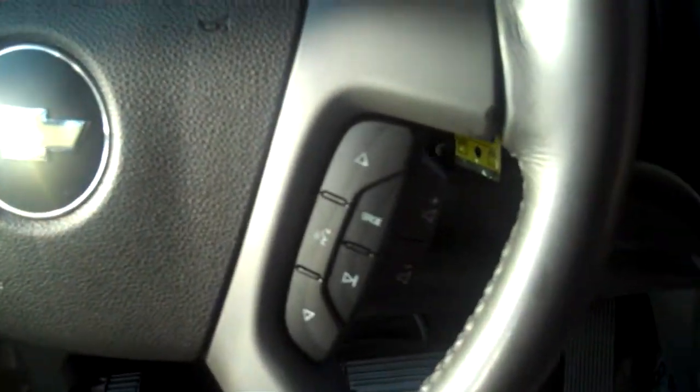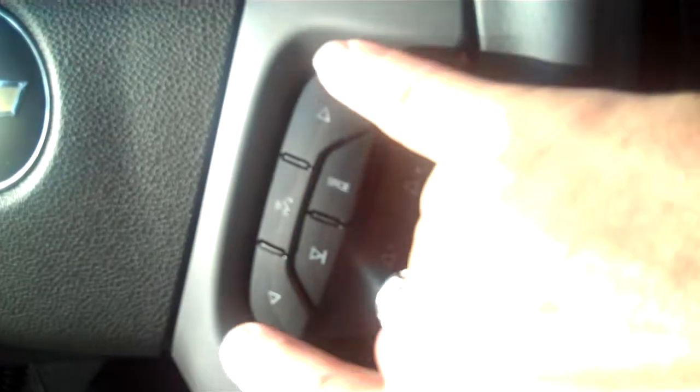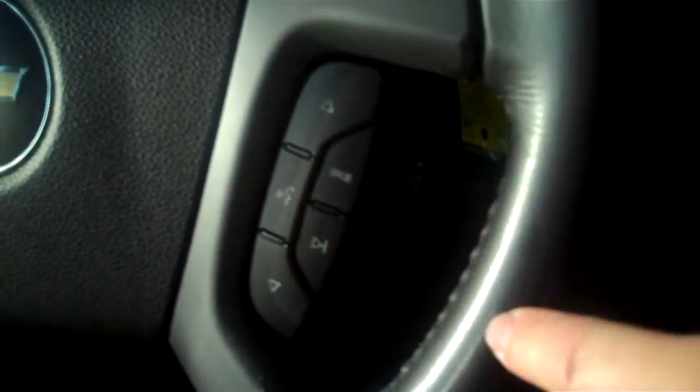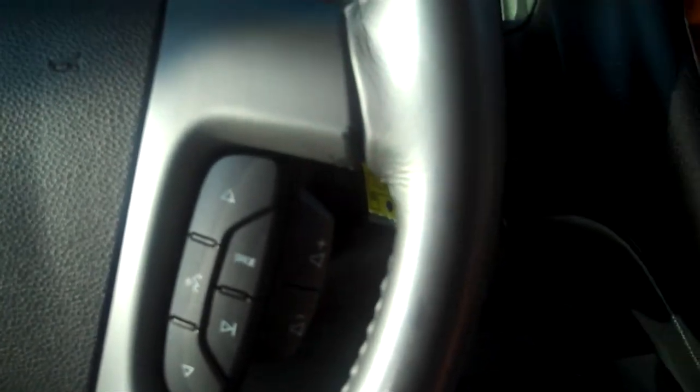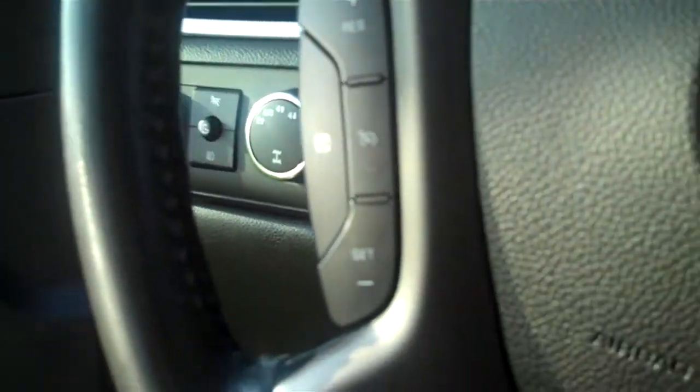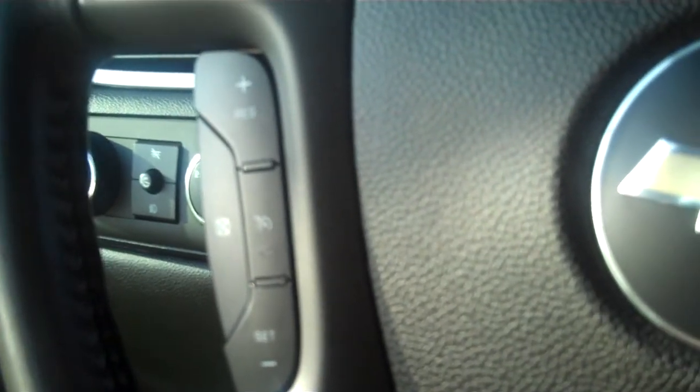On your steering column, you have all your volume controls back behind here. You can switch between stations, switch to source — CD, radio, that type of thing — and also control your OnStar from there. Then on the other side of your steering wheel, you have the controls for the cruise control.